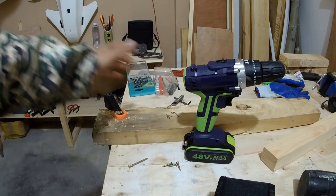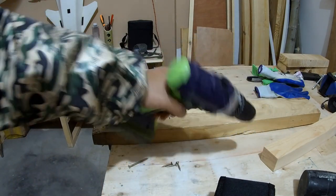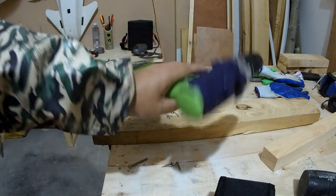Go ahead and check out the link in the video description if you want to order this drill — it's definitely going to help me a lot in my work.